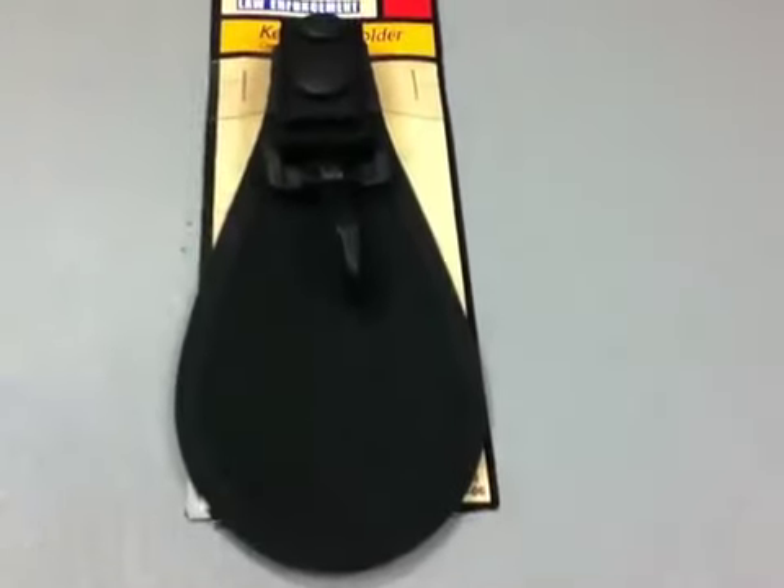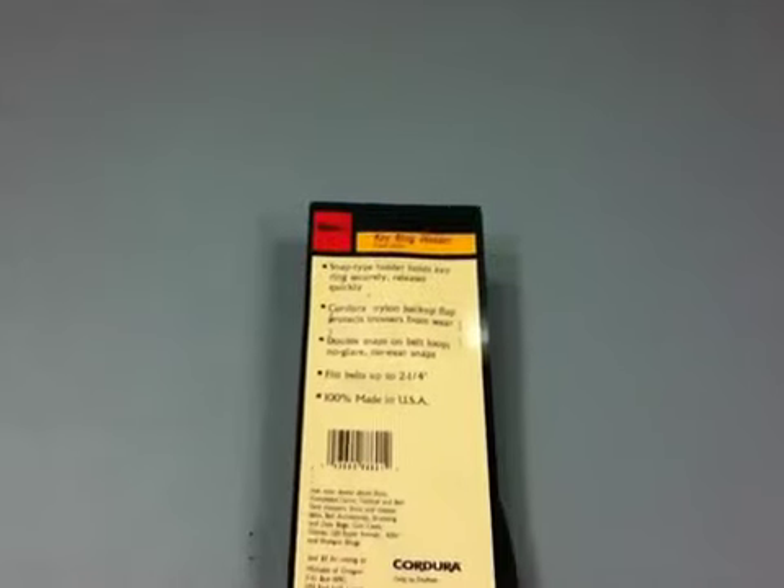No glare, no wear snaps. Fits belts up to 2 and 1/4 inch. Made in the USA.